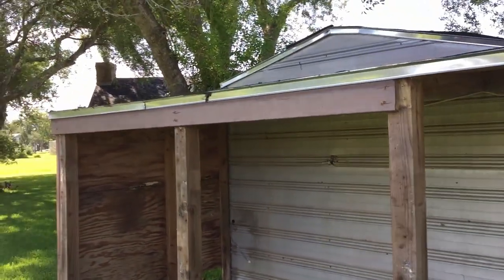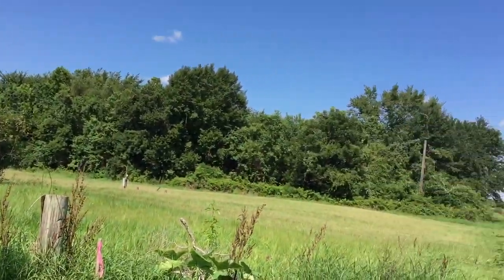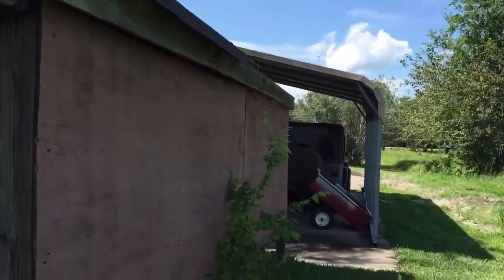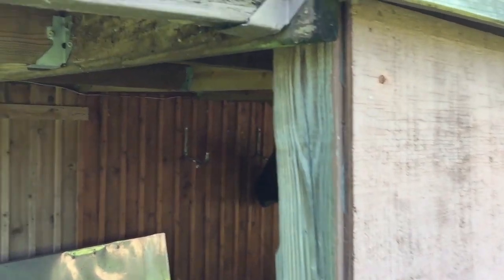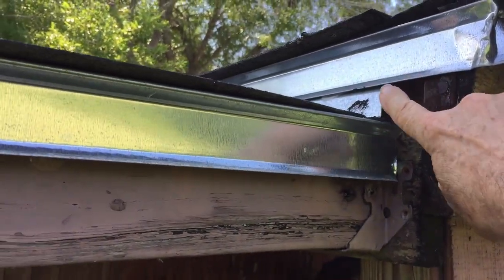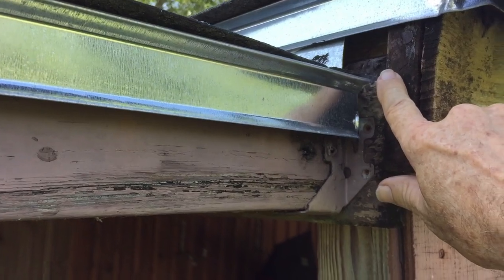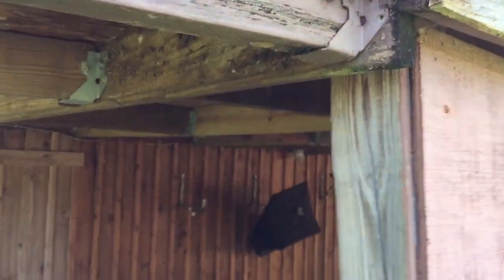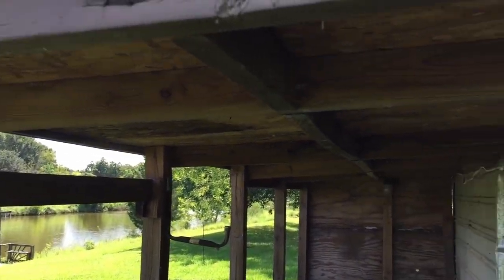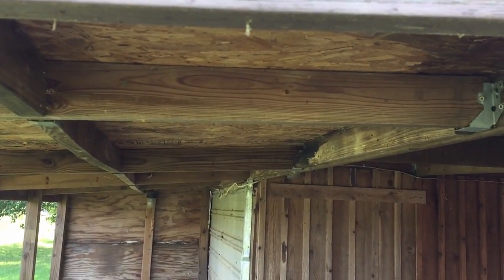I wanted to show you some of the things that happened here. It's just stupid — look at this corner here where they were doing it. Of course, all the rainwater is gonna come right in here and help rot the wood out anyway. And underneath, yet they spent a lot of money on fittings and screws and nails and whatever. Pretty amazing.